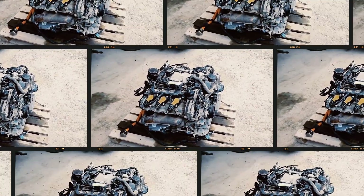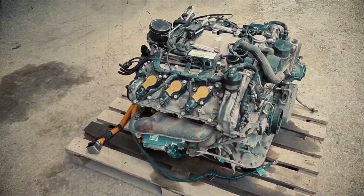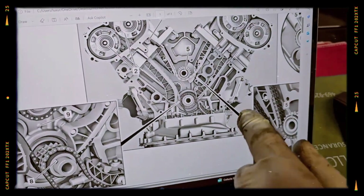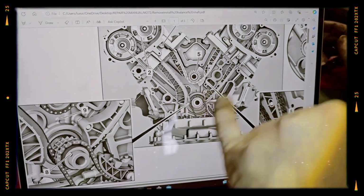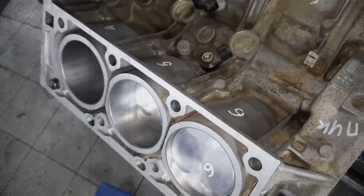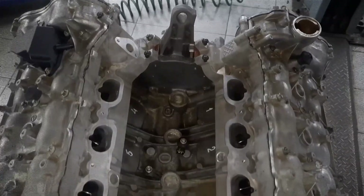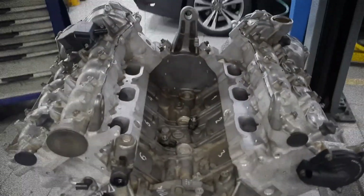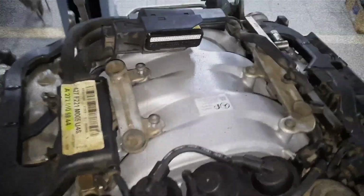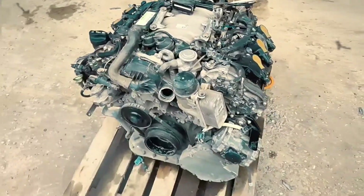The Mercedes M272 3.5-litre V6 engine is a perfect example of German engineering that blends performance with sophistication. It was a significant step forward from its predecessor, offering improved responsiveness and fuel economy. However, it wasn't without its teething problems. From balance shaft gear wear to intake manifold issues, early versions of this engine had some notable flaws. With proper maintenance, it can be a reliable engine that runs well beyond 300,000 miles.